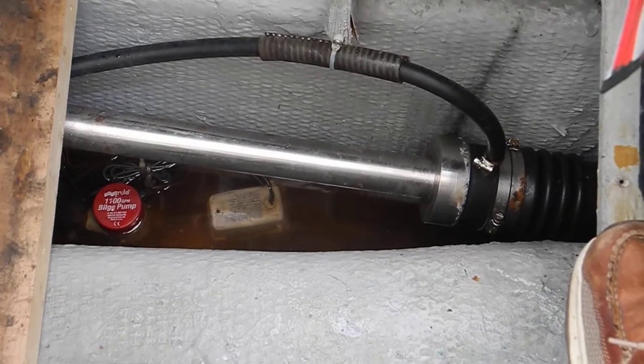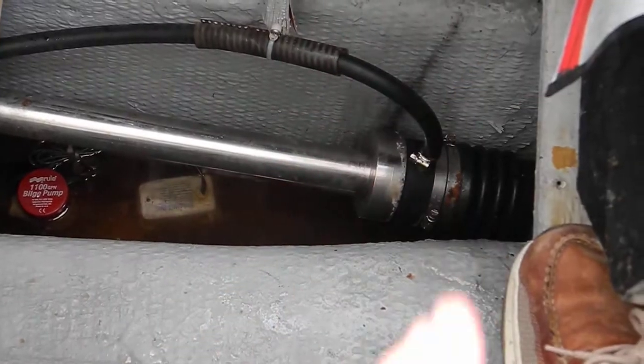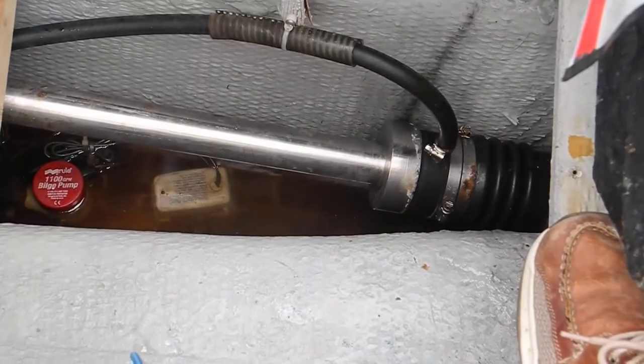Our dripless shaft seal is dripping so much. See that stream over there to the right-hand side, the starboard side? That's the spray pattern.